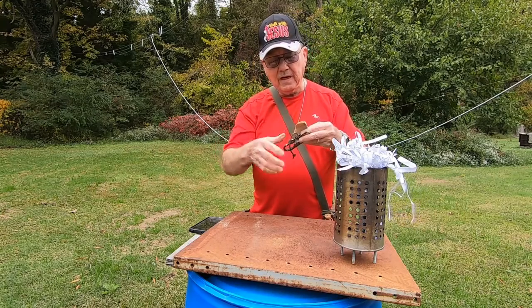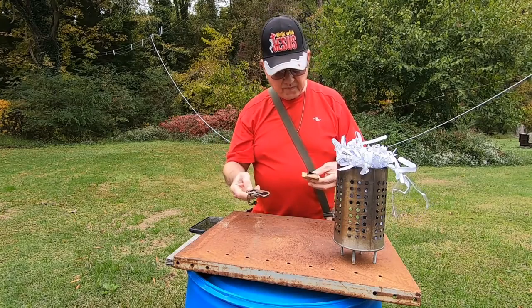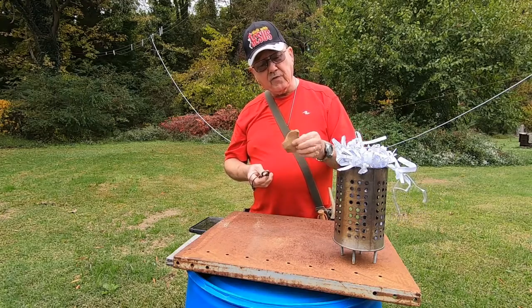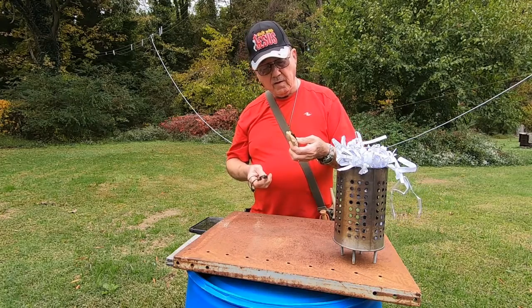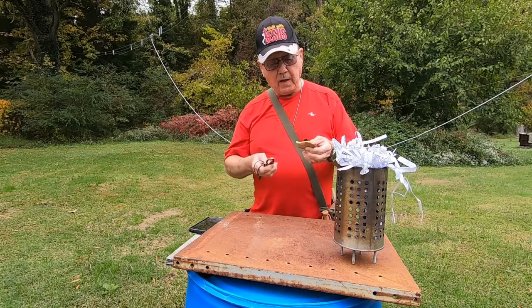That's a good looking steel right there. I like it. And I'm not sure where I got this flint from — or chert. I can't remember, I found it in my bag.